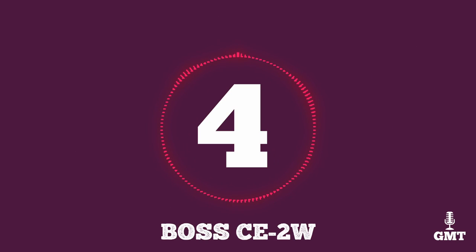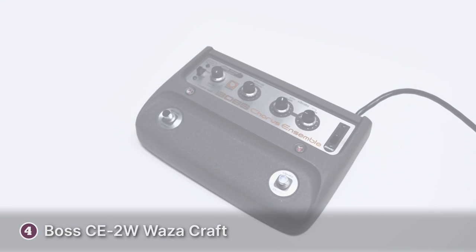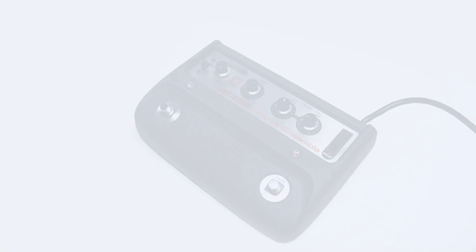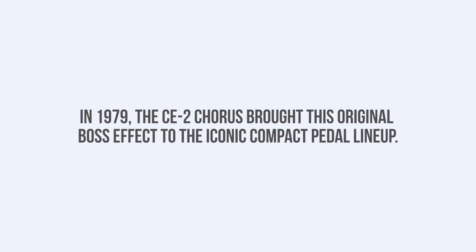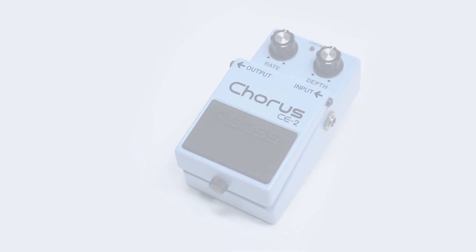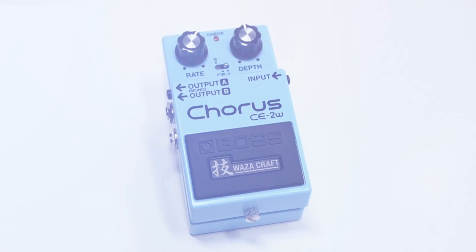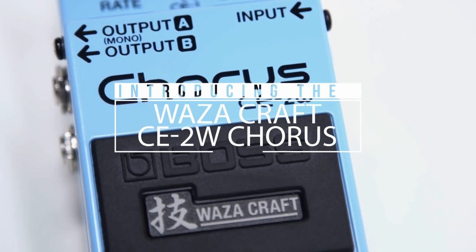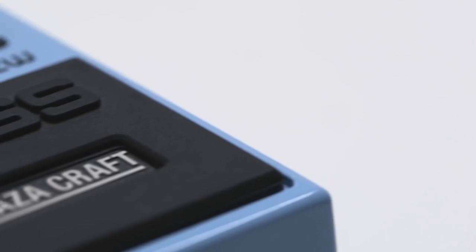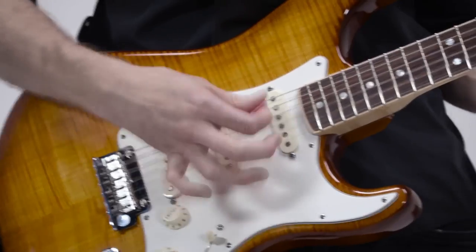The fourth product on our list is the Boss CE-2W Chorus Pedal. The Boss CE-2W Waza Craft Chorus Pedal is the modernized version of the beloved CE-1 pedal of the 70s. It has a no-fuss interface with connections that are easy to handle. You can power it using the 9V DC socket on the back or the Boss battery compartment. There's also an extra output port that lets you connect your signal to two amps, giving you a spatial effect that swirls around other instruments.